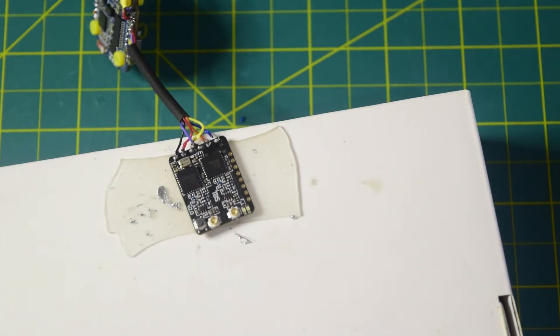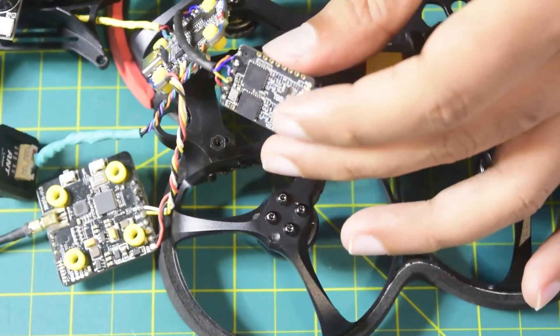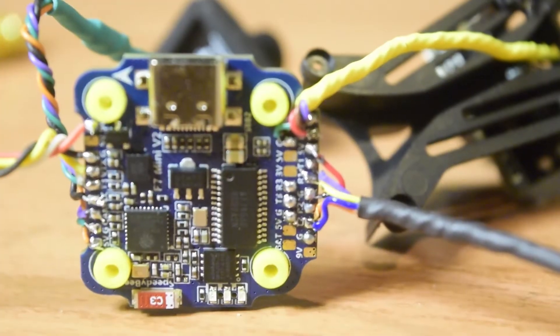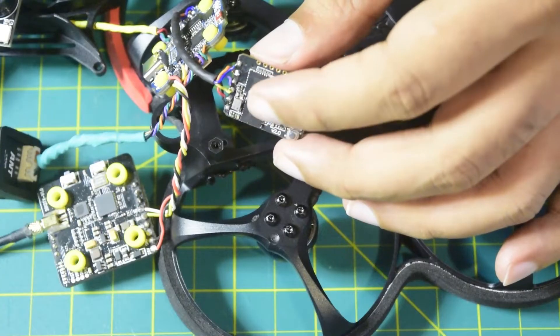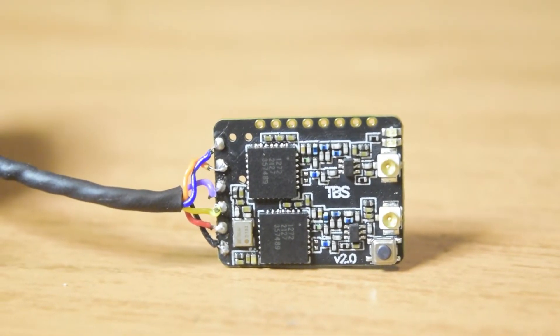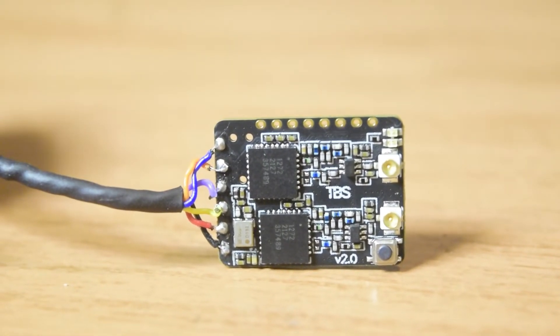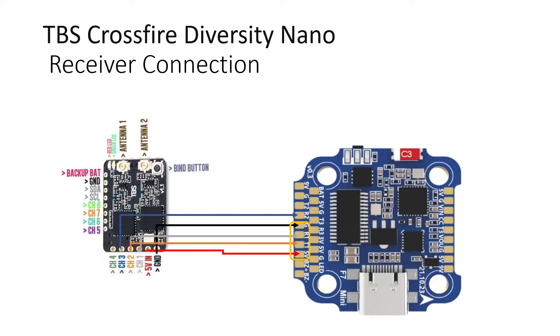All wires are now connected. My TBS Crossfire diversity nano receiver is now connected — all six wires: two for power, two for control signals and telemetry, and two for Mavlink. In the same way, two UARTs on the flight controller are connected: two for power, two for control signals, and two for Mavlink.